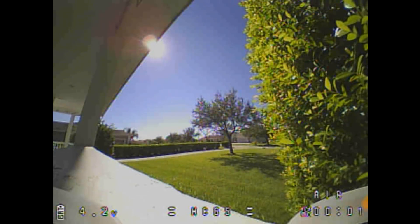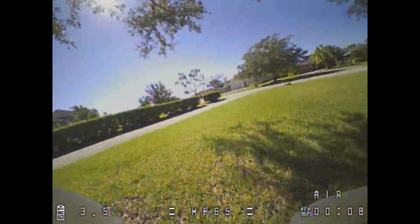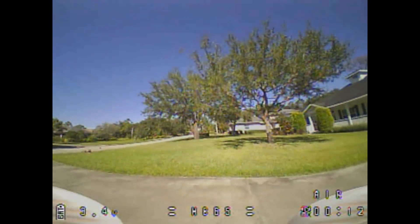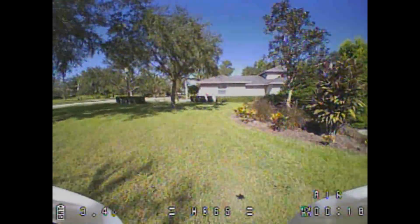Let's take a look at some flight footage. You'll see right off the bat we're starting with a 4.2V battery, and these motors seem to consume battery pretty hard and pretty fast. I did two flights just to verify it for you on footage.